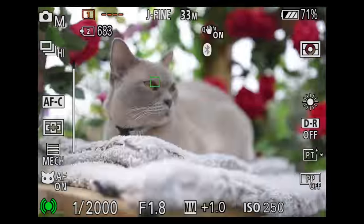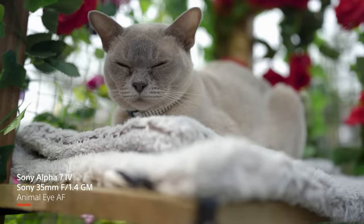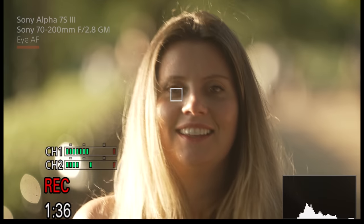Autofocus has been around for decades but it's taken a long time to get to a point where you can actually use it and trust it. With stills it doesn't need to be smooth — it just needs to be fast and accurate. If it misses the odd frame it's not the end of the world, but with video if the autofocus gets it wrong the whole shot is ruined. That's why autofocus needs to be not just good — it needs to be great. If I can't trust a camera's autofocus I simply won't use it.